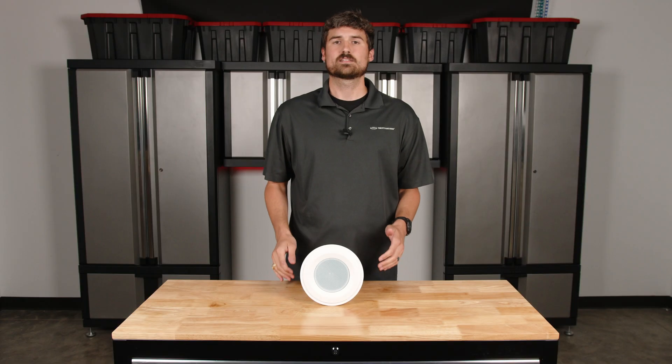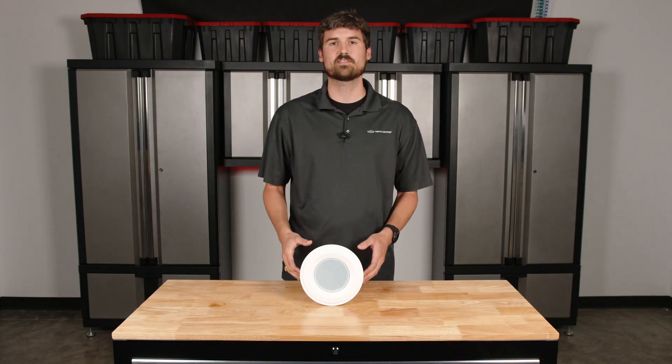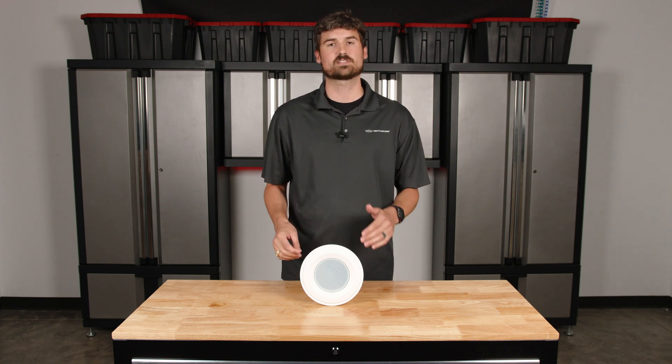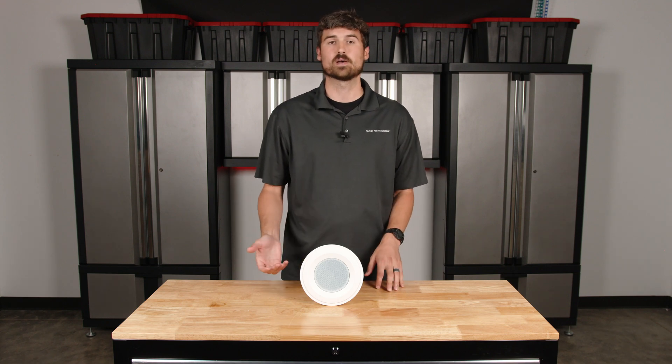When we're designing systems for customers, this is a big question we get. They have an amplifier that they've selected on our website, they really like the features and the inputs available, and they ask how many speakers can I put on this amp. When we're talking through the design stage with our customers, I like to first talk about the application before we get into the proper amplifier and the number of speakers you can have on it.